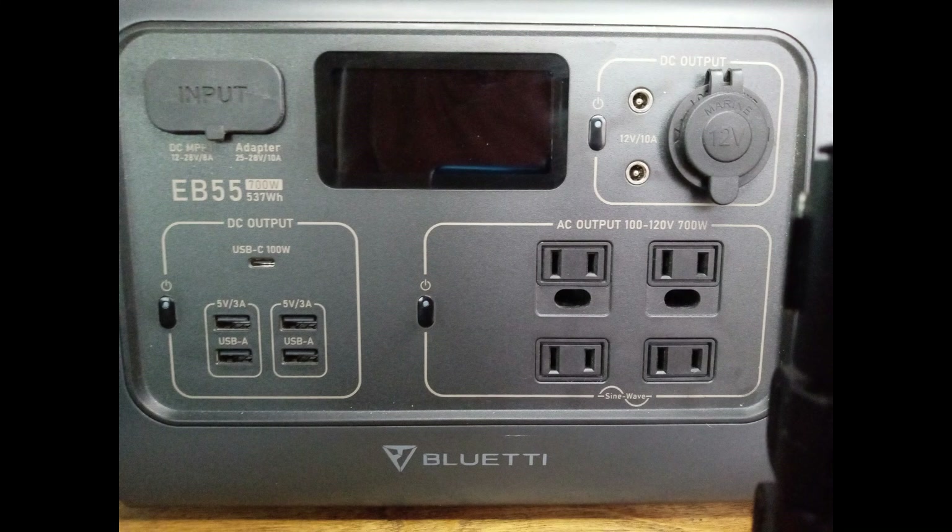I'm very excited to give my honest review of the Bluetti EB55 700 watt portable power station. The best place to do the review is right here in my box van, because it's where I'll be using it and almost all my electrical devices are right here. I will share features and specs, test many devices, and summarize the pros and cons at the end.